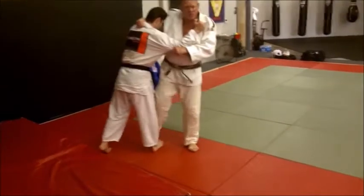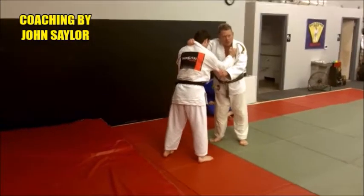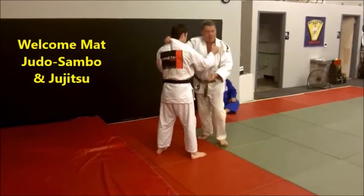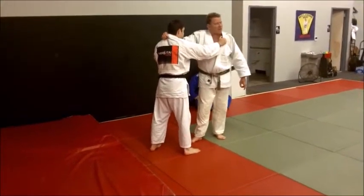If I step forward to do Osoto, he just steps back. I rarely see this working unless it's after maybe Oji or something and then lunging forward. Usually if you just lunge forward, they bring that foot back.